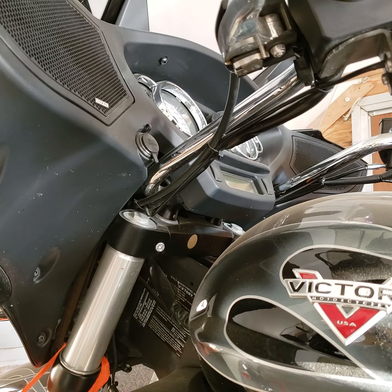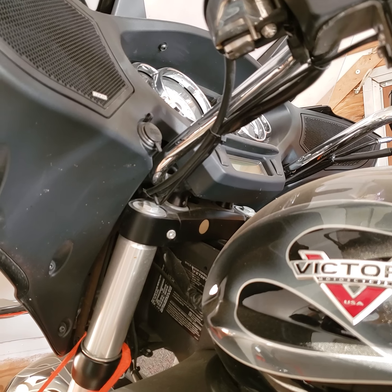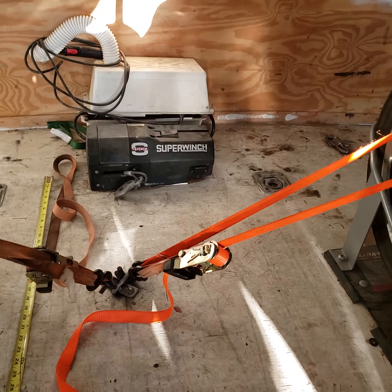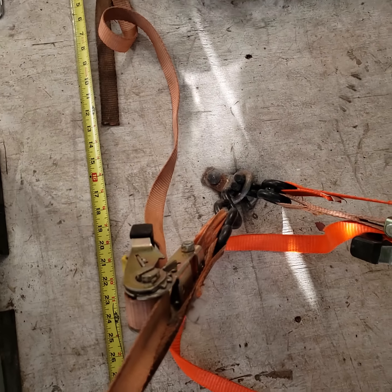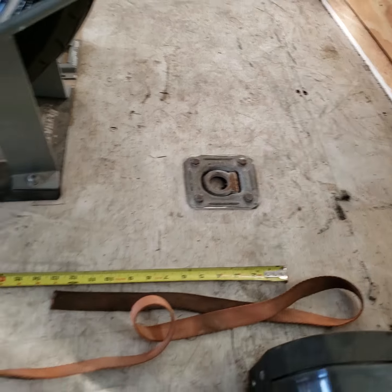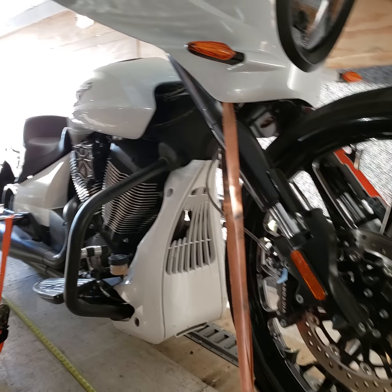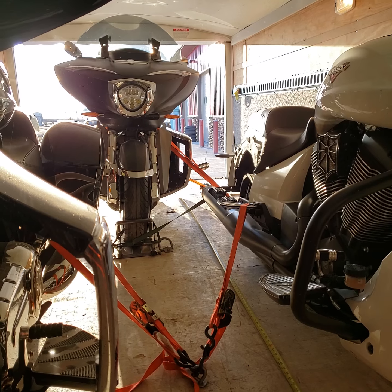This is the strongest point to strap from. Don't ever tie off the bars — it'll wreck your bars, could break them or more likely bend them. Right about the 16 to 18 inch mark I've got the front straps. And that's how we get three gigantic touring bikes into one 18-foot trailer.